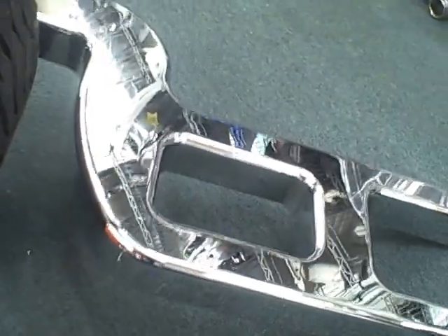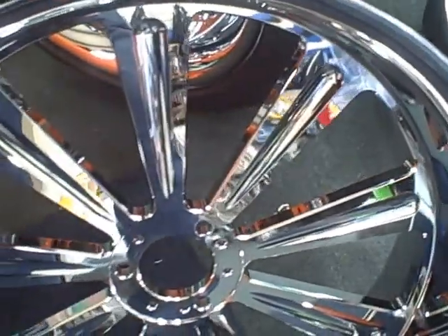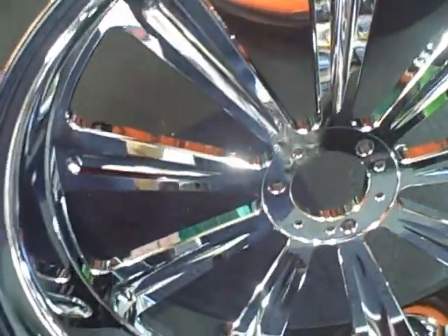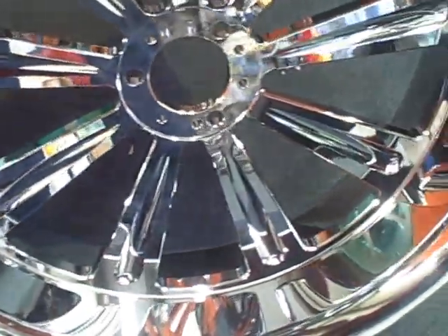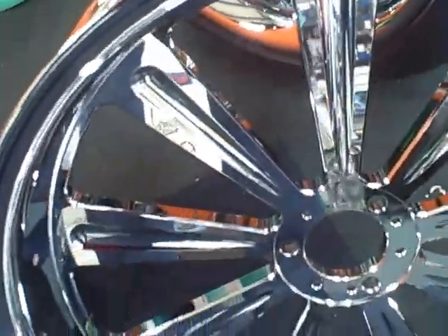This is a custom made kit that we're finishing up. Here's a look at the wheels — we made these. They're a one-off for the customer's request. He's doing it because it matches his Hummer — he wanted a matching set of wheels, so we said hey, we'll match them for you.